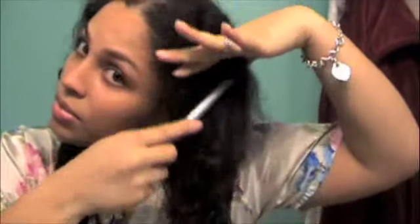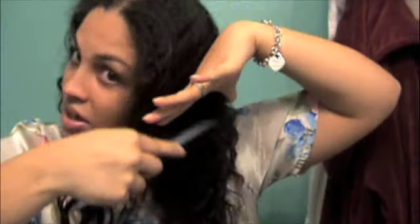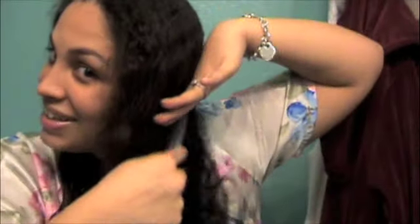And of course, a wide tooth comb — you've got to use a wide tooth comb on wet hair so you don't break a lot of hair, and be gentle. How I comb my hair: I start from the bottom up and just work my way up. It's going to start getting frizzy as I'm combing through it, because my hair loves to be big.